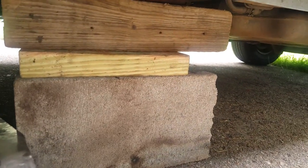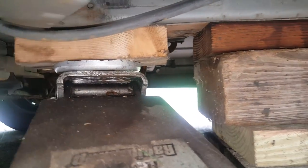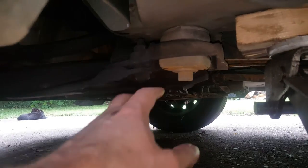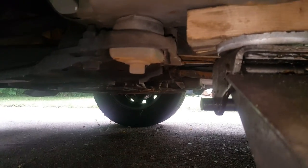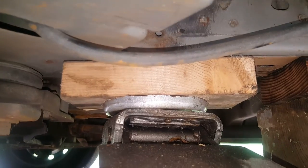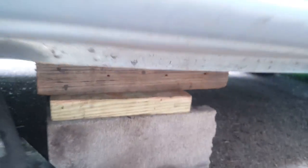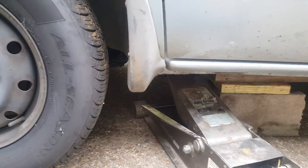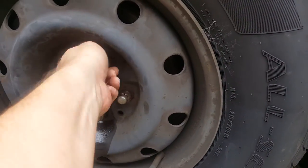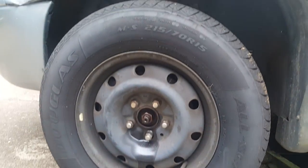You can use your jack stands, blocks, whatever you want to use. I've got a cable running here so I put the blocks back a bit — I kind of want to keep everything away from my subframe, because if I do have to remove all this, I don't want my jack stands or blocks in the way. Just make sure you've got everything safely supported. I've got all these lug nuts loose, I can go ahead and remove the wheel and remove the axle nut there. I'll do the same thing on the other side.